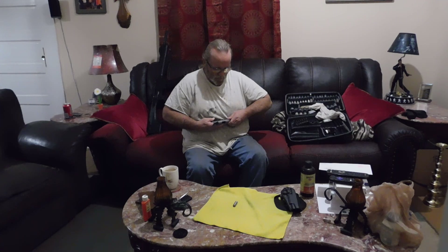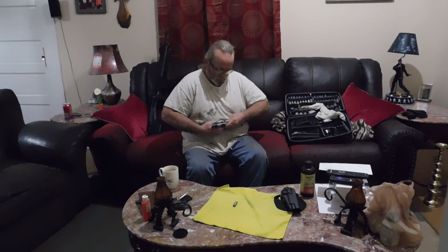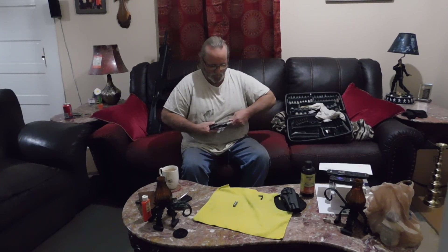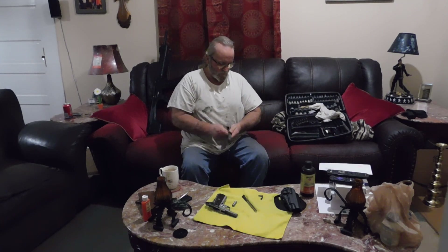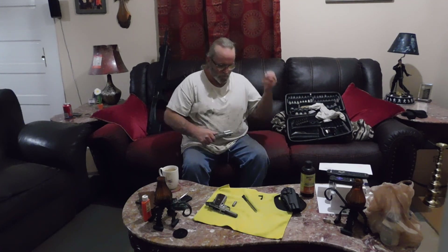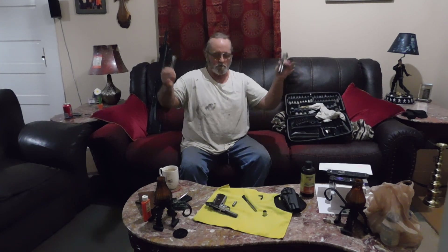Come on now — got the plug out of there. There we go. Don't have it too far out. Put the barrel bushing off now.